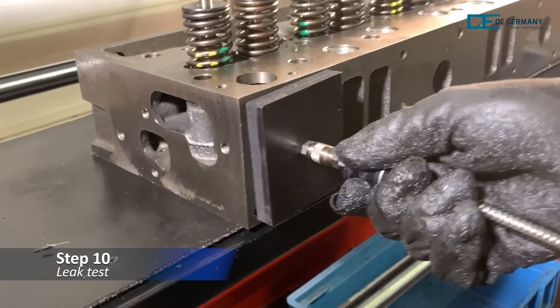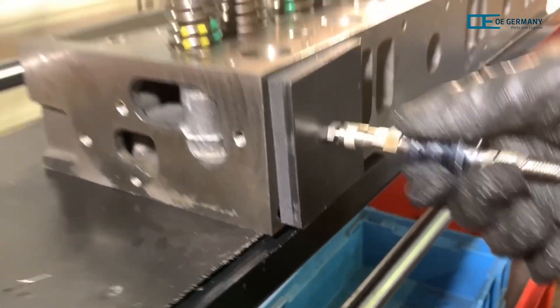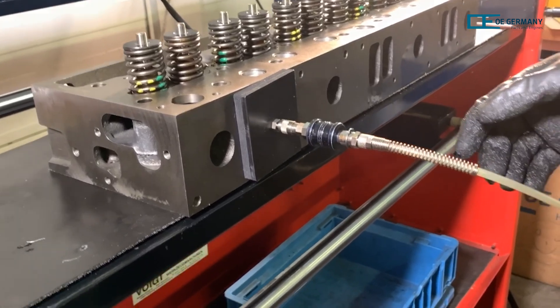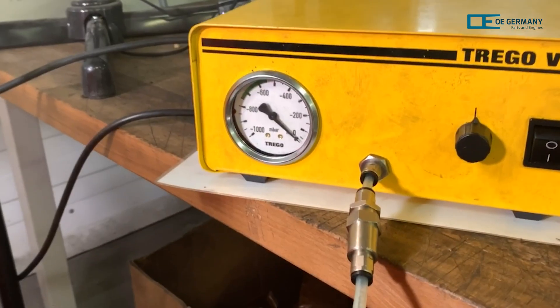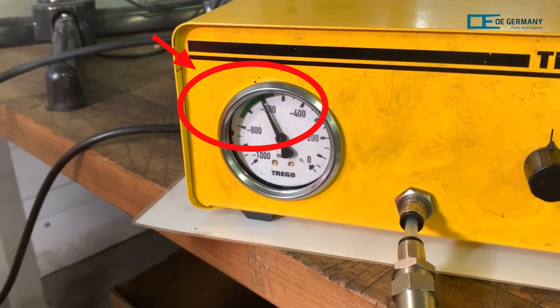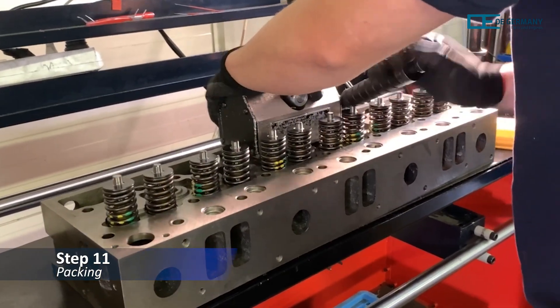For the leak test of the valves, the attachment of a vacuum test device must be placed centrally on the inlet opening. The test device is switched on and now generates a negative pressure. When a negative pressure of 550 to 750 millibar has been reached, the valves are sealed and the test has been successfully completed. The cylinder head is now fully assembled.